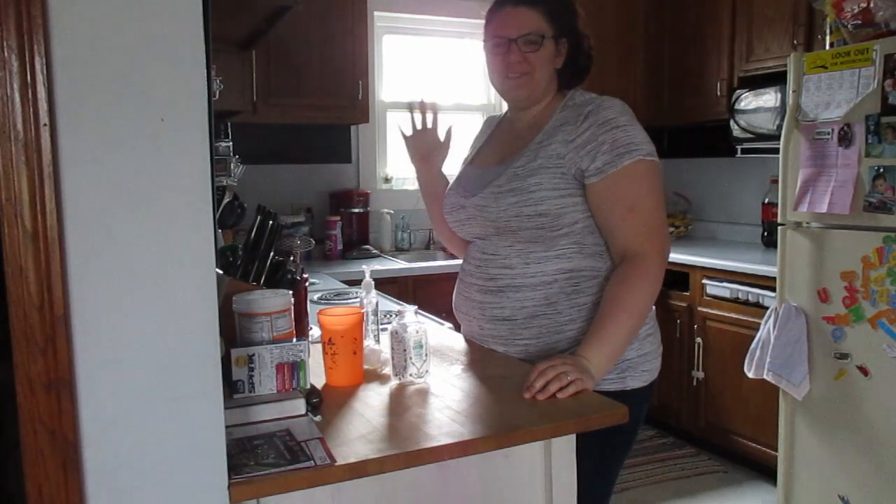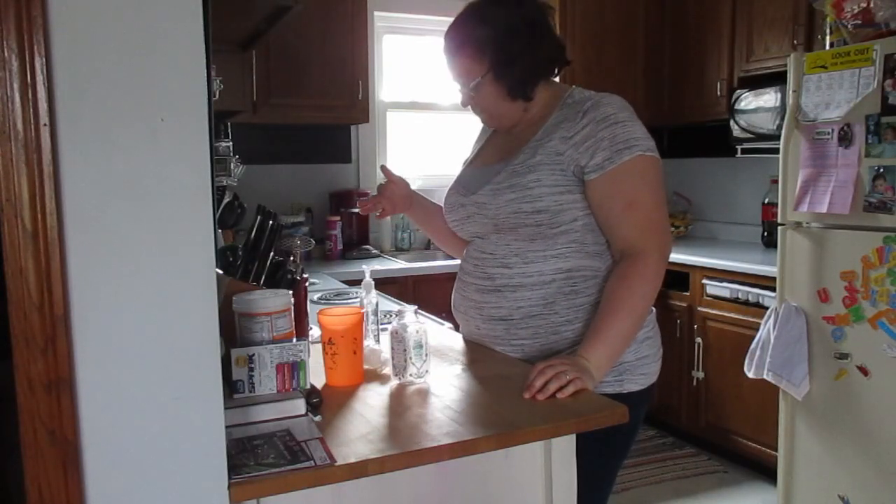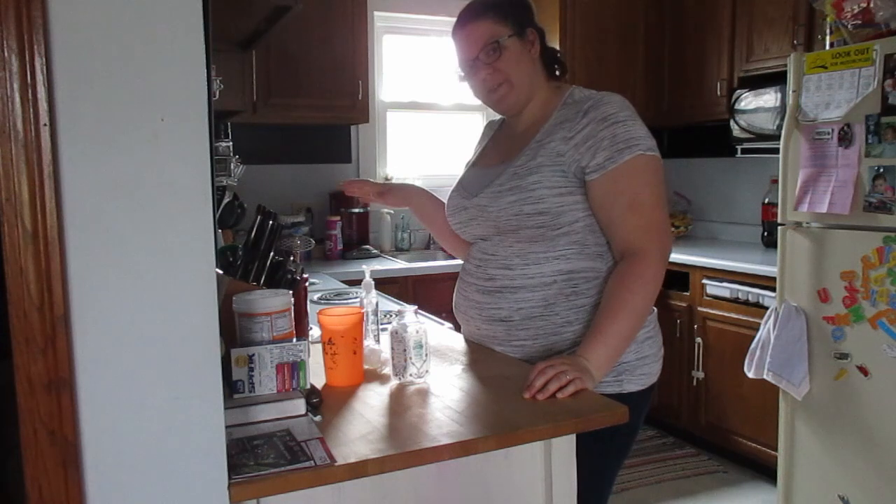Hi everybody, it's me Jackie from Jackie in the Box. I'm coming at you today with something that I found really cool.